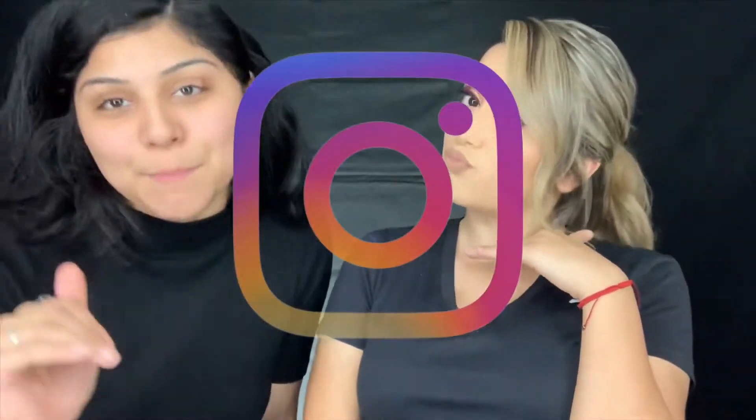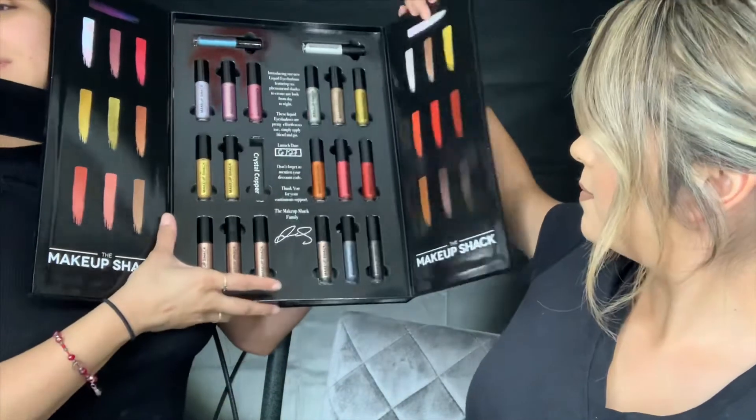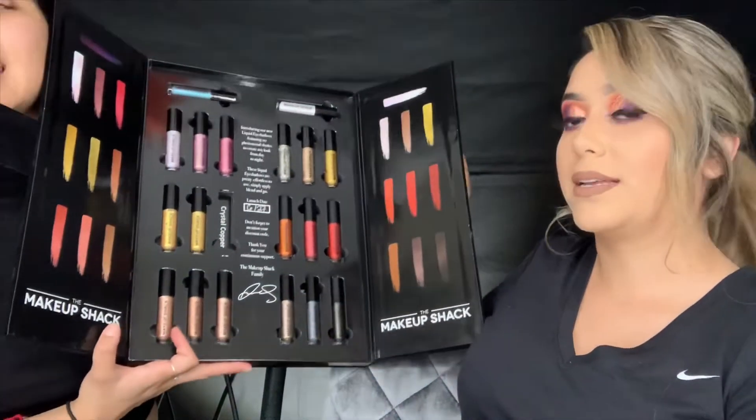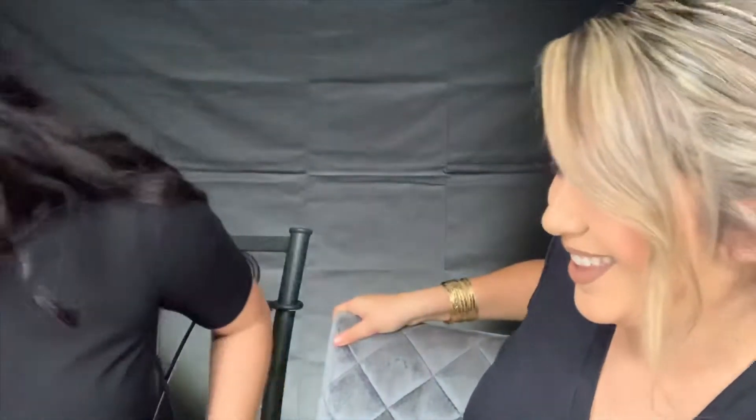Jenny normally does not wear eyeshadow at all, and I decided to turn her into an Instagram baddie. By Instagram baddie I meant orange and purple, like the logo. I also used the Makeup Shack's liquid eyeshadows - they are so cute. I won these in a giveaway - I won a whole PR package. If you guys are interested in how I got this look and how I turned her from this...